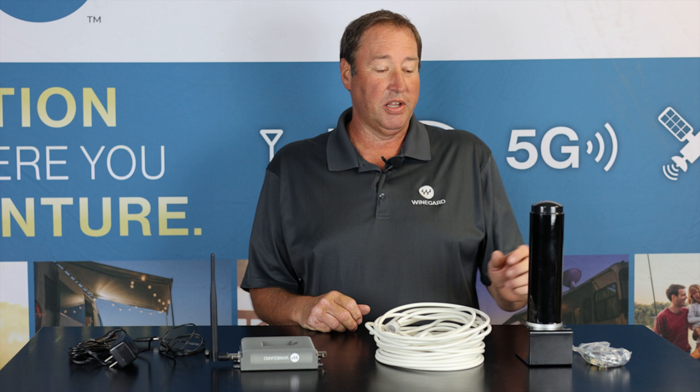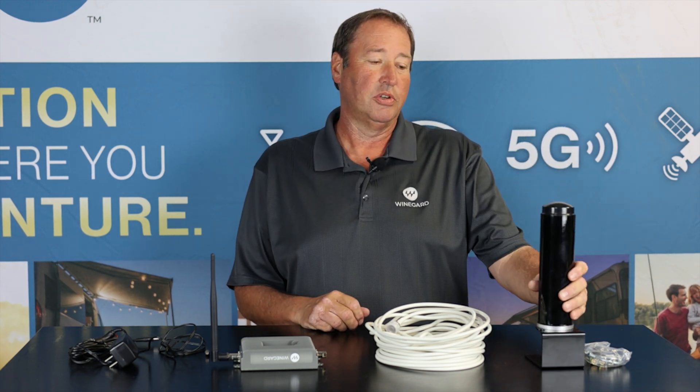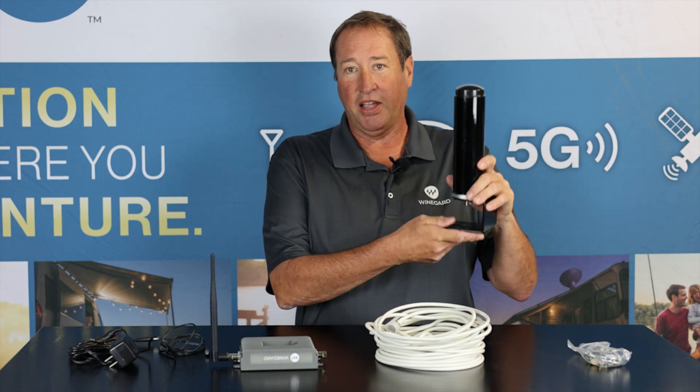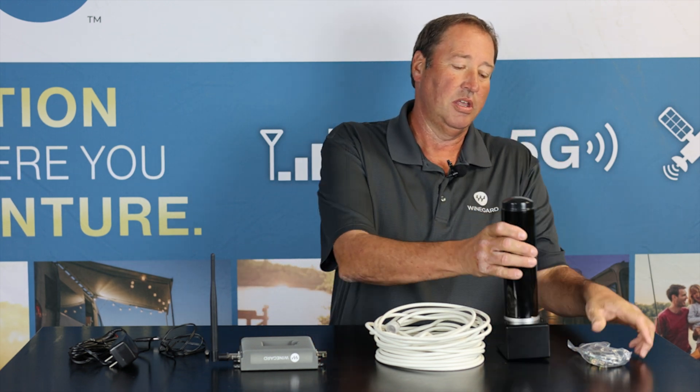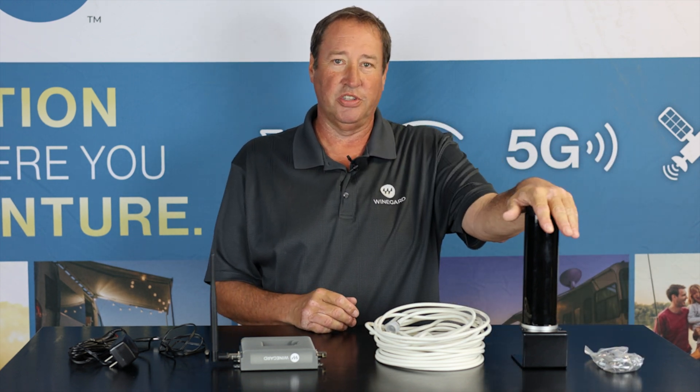Basically what this product does is it has an outdoor antenna. This will mount on the outside of your roof. It's got two different mounts — a mounting bracket that can mount on the top of the RV, and it also comes with ladder brackets so you can add it to the ladder. So there are two different mounting options to mount your antenna on the outside of your RV.